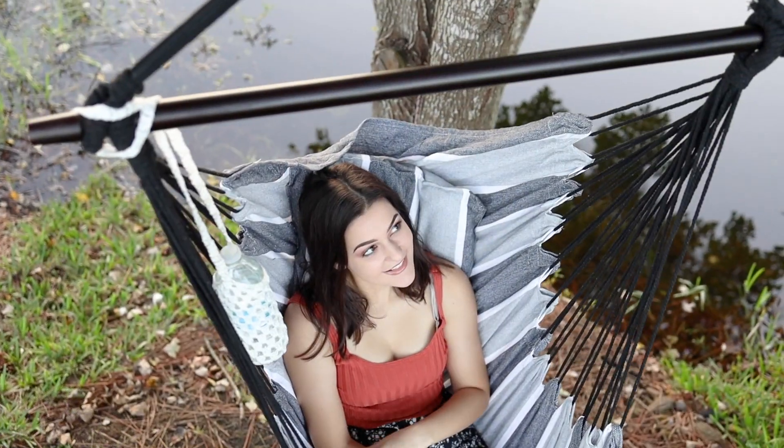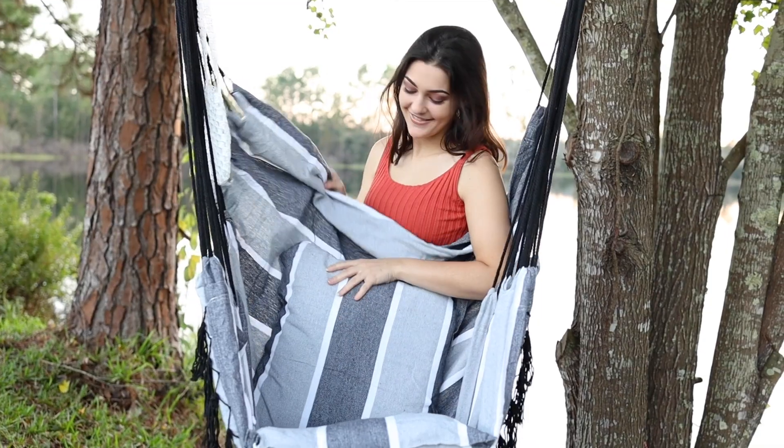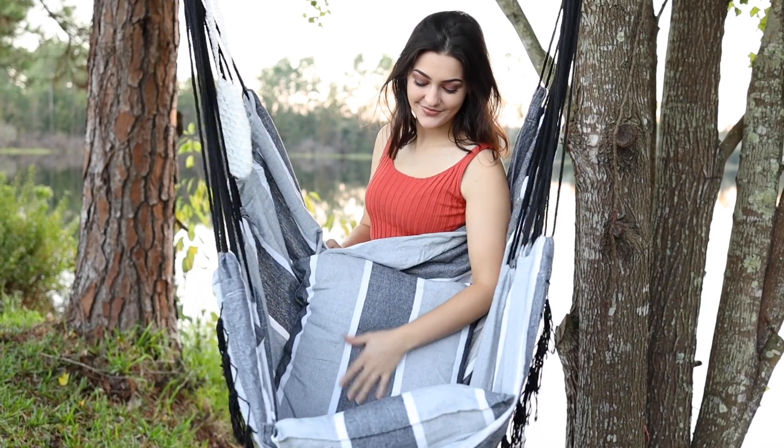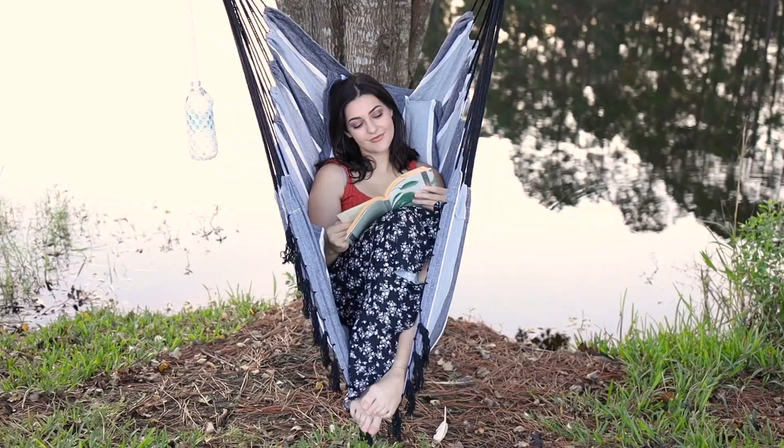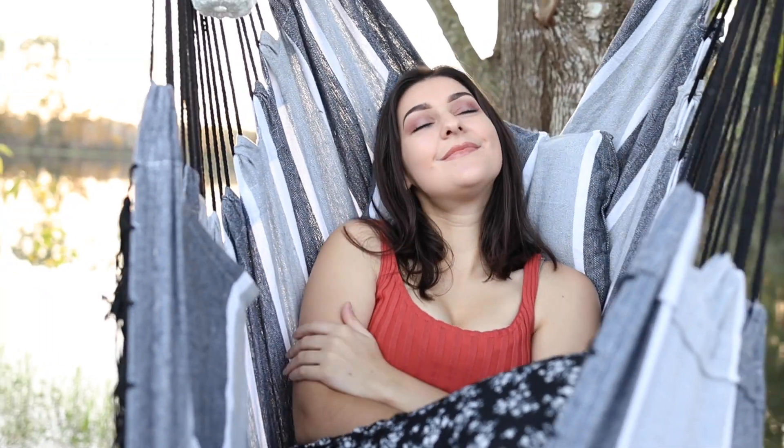It is supported with a 40 inch wooden bar and cotton ropes and has two seat cushions so you can always feel soft and comfortable. Sit up or lie back into this chair and feel like you're snuggling in a cloud while reading, taking a nap, or enjoying the scenery around you.